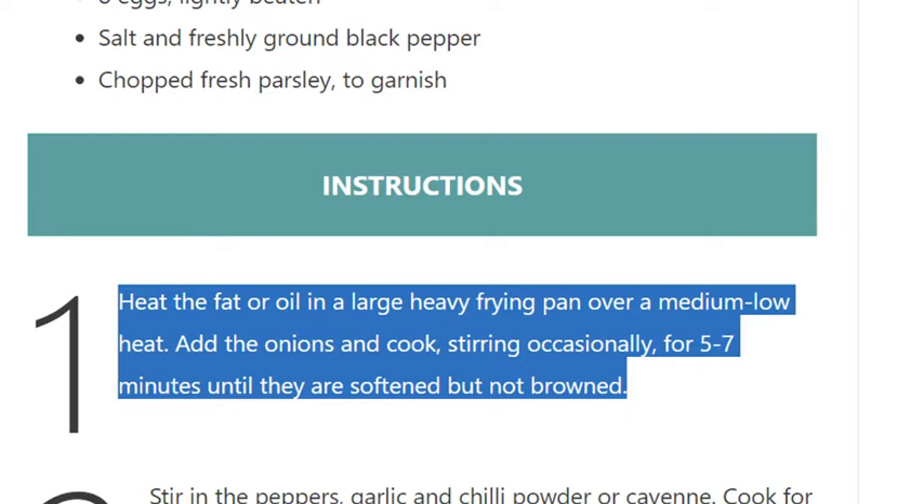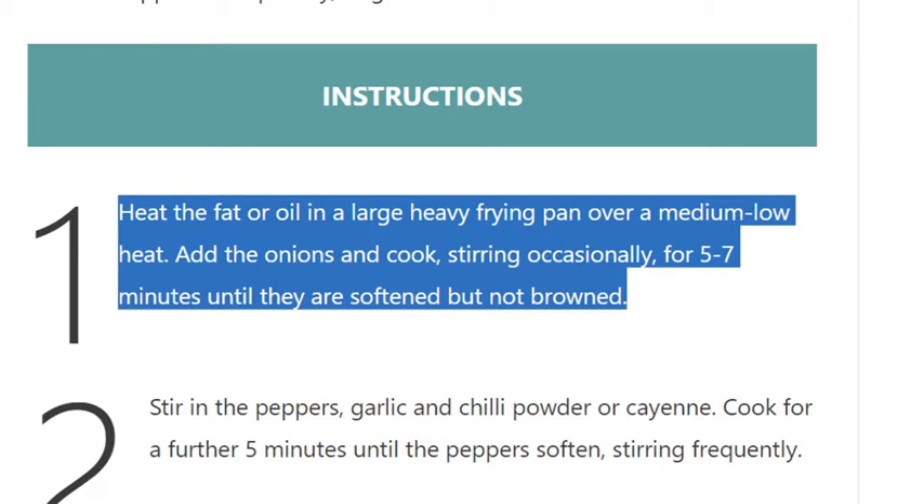Step 1: Heat the fat or oil in a large heavy frying pan over a medium-low heat. Add the onions and cook, stirring occasionally, for 5 to 7 minutes until they are softened but not browned.